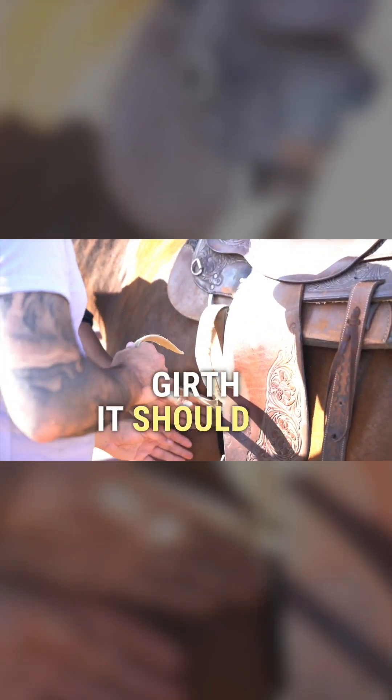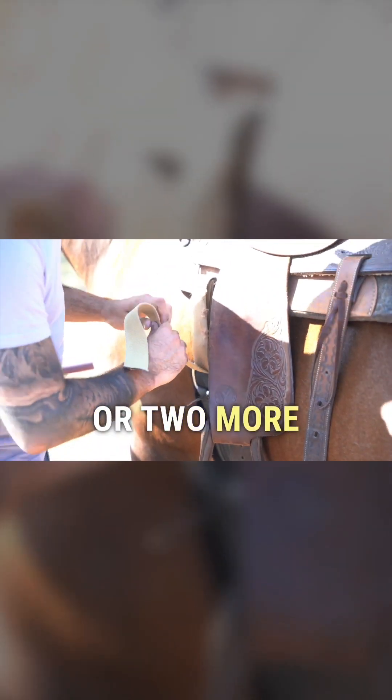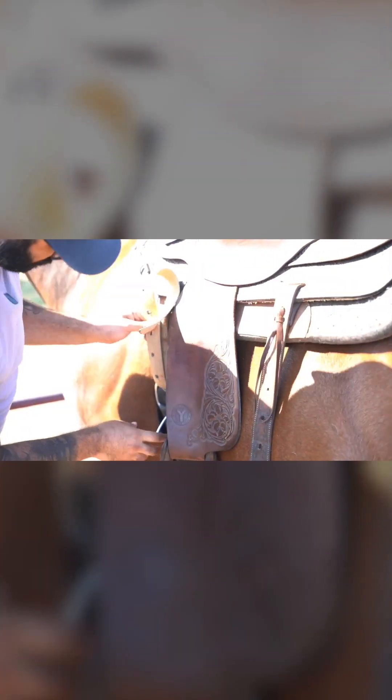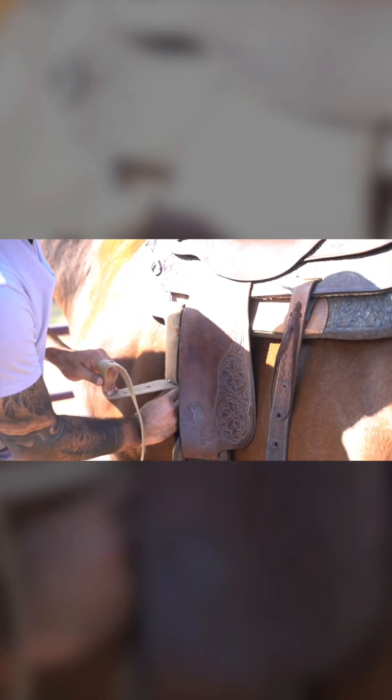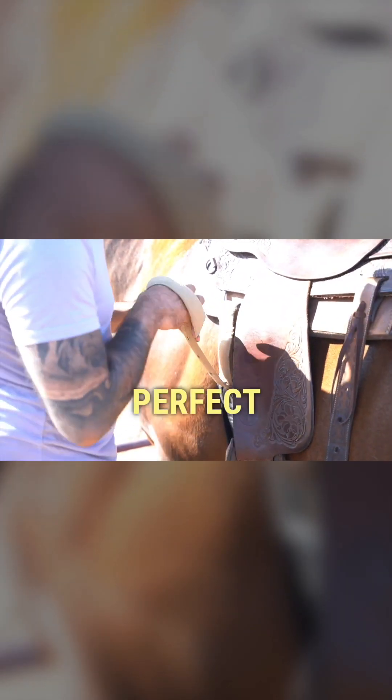Now test your girth. It should be snug, but not so snug you can't get your hand through there. I want a little snugger than that — go ahead and do a hole or two more. There you go, that looks good. Make sure you bite down. Perfect. Good job.